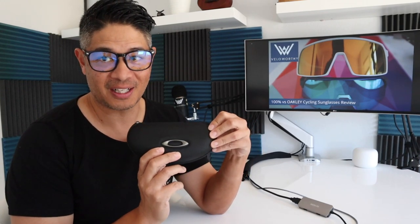The trend for cycling sunglasses seems to be going wider is better. We've got two sunglasses here today to try out that I've reviewed. The first pair is the 100% S3, which retails for $175. The next one is the Oakley Sutro, which comes with quite a few features. Let's go ahead and get started.